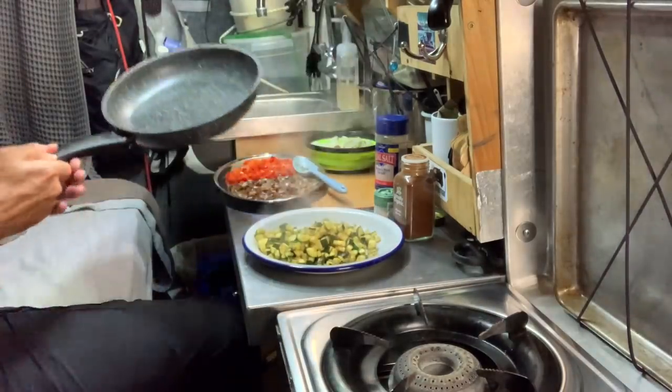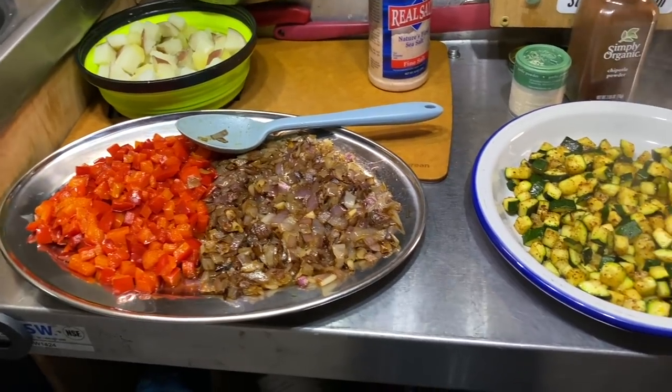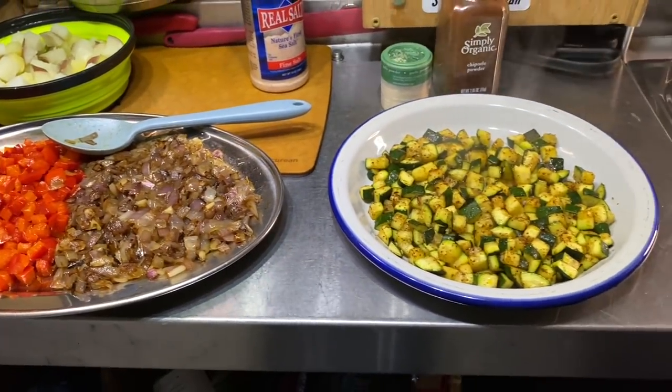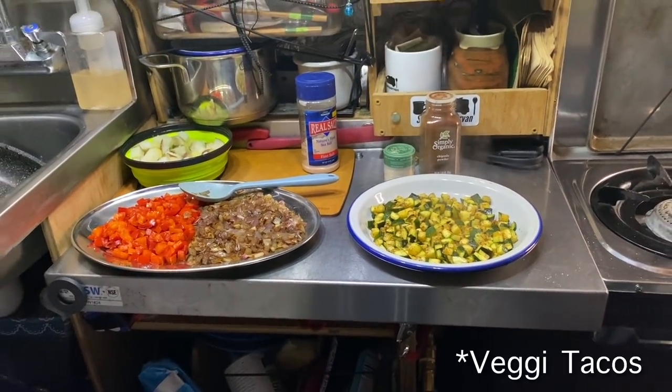That's all the veggies cooked. I'm going to let them cool down a little bit, then put them in the fridge, and I'll make the tacos tomorrow. Here we are the next day — yes, I am wearing the same t-shirt I was wearing yesterday. Please don't judge me, I really like this t-shirt. Okay, let's make some tacos.